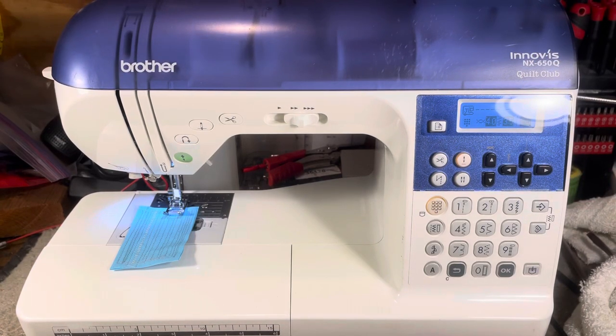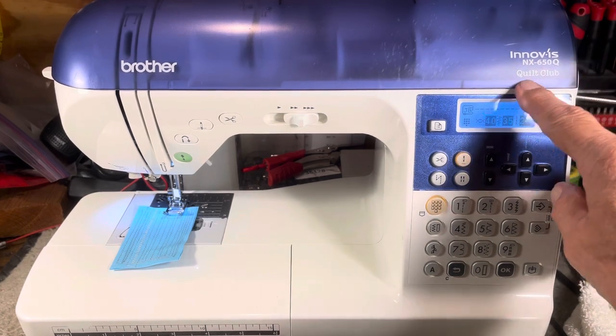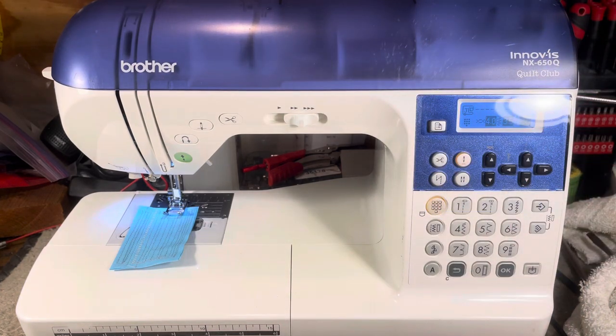Hello everyone, this is Randy, your sewing machine man. We're looking at a Brother Innov-is NQ650Q quilt club quilting machine. Any machine that sews is a quilting machine, but that's the rage now. I saw quilters all day today — a lot of Berninas, a couple Baby Locks, and a couple Brothers. Bless their hearts, I love them to death. This way I don't have to work for a living — I can just fix sewing machines and talk to nice people all day.